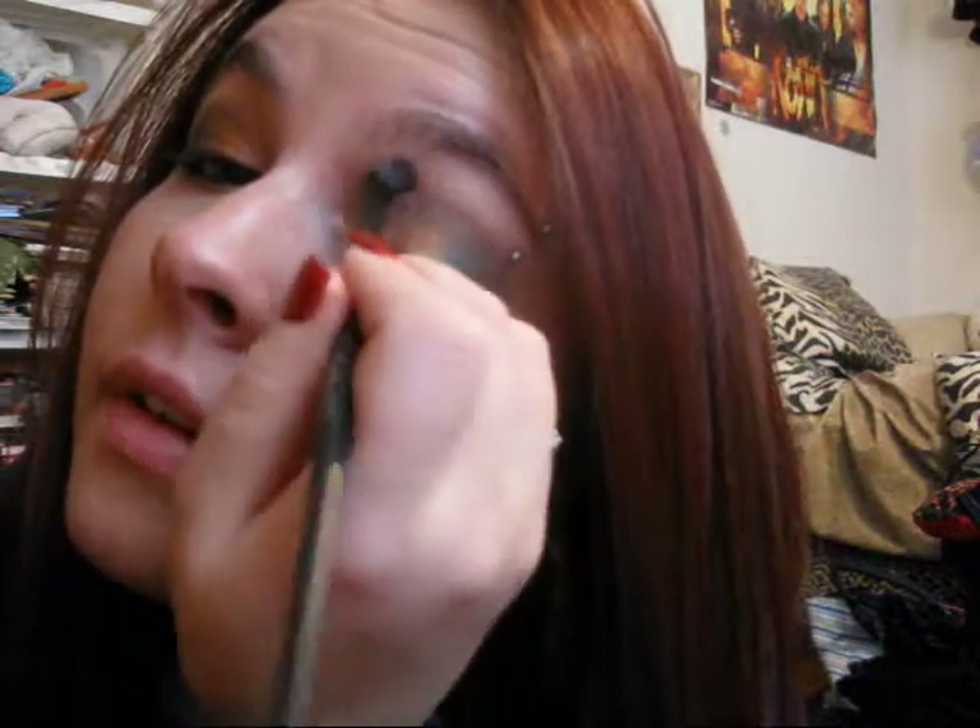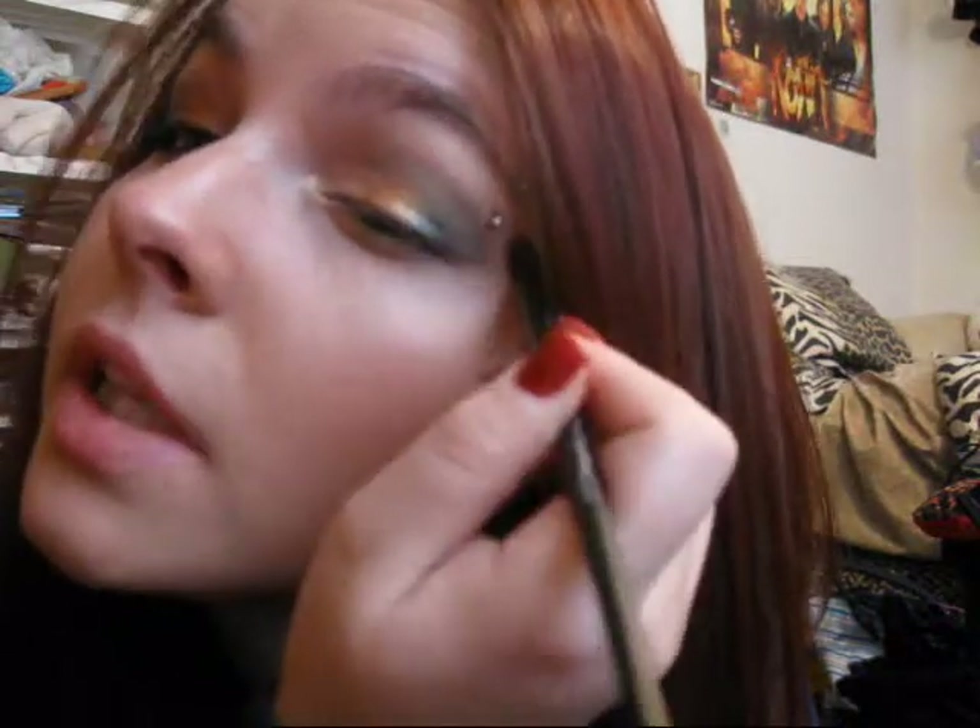Take a little blending brush, wipe it off good, and take that first color we used — marshmallow — and do this dry. I just use this as a highlight. It's such a pretty highlight color. And blend out that green crease, and you've got your highlight color.